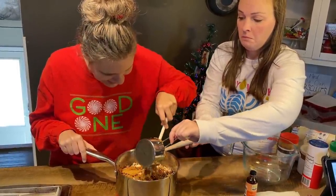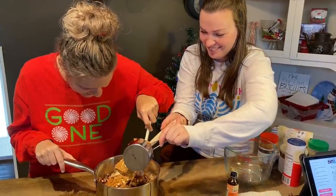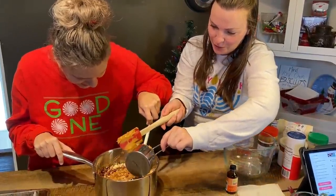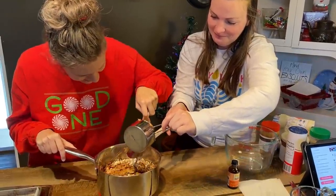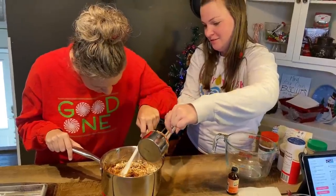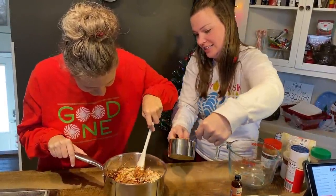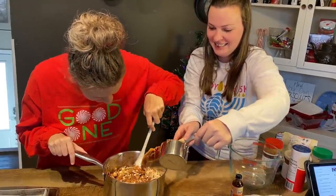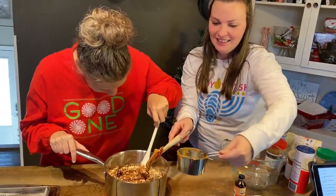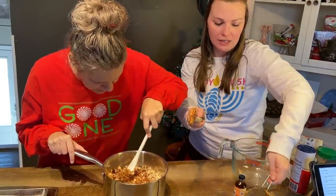Mom, I wish Debbie could try one. Does it smell good? Yeah. Wow, this peanut butter sure is sticky. Stir big, keep stirring big. You're doing great so far.